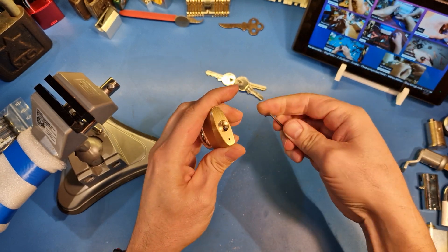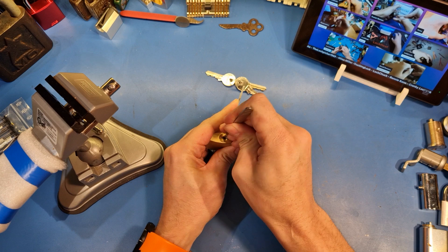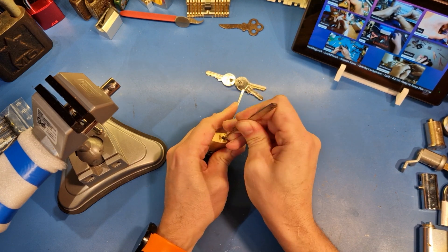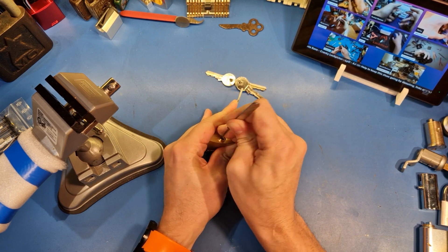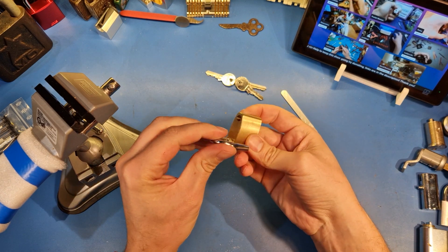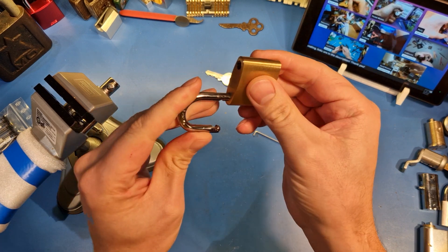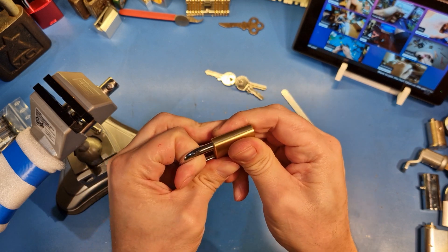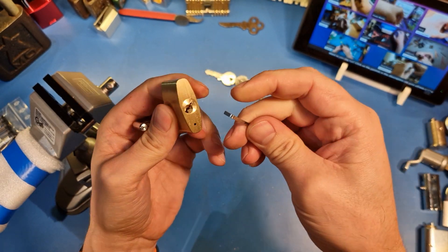Let me show you. Come on. So, it is open. I did rake it, but as you can see, I just need to turn a bit more to release.